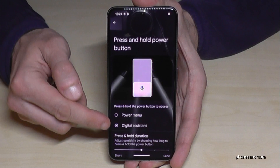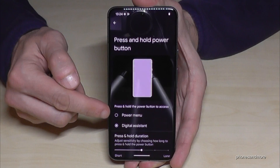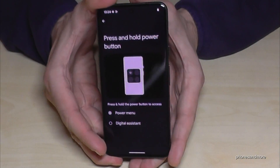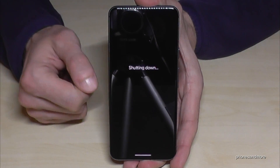You could choose what should happen if you press and hold the power button. Currently we are waking up the Google Assistant, but we want to have the power menu in the future — just tap here. And that means whenever you long press now the power button, you have the power off menu. Just confirm your power off and the phone will shut down.